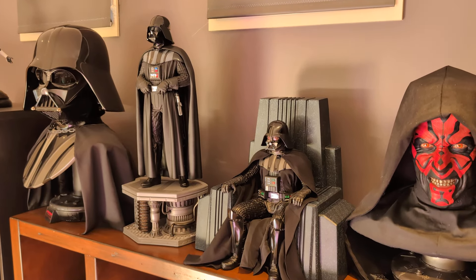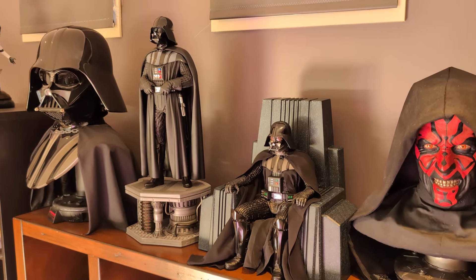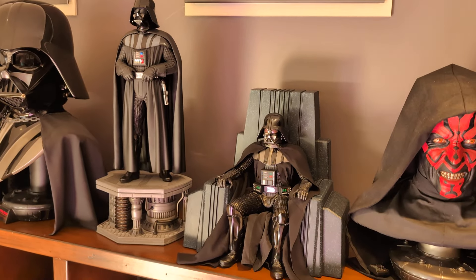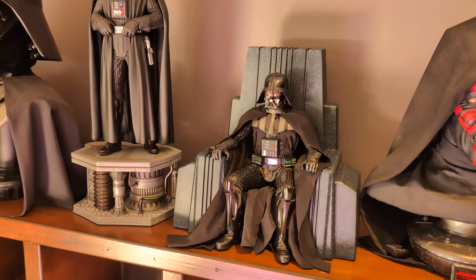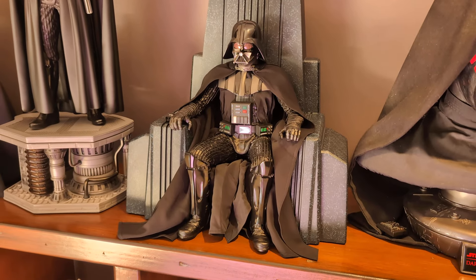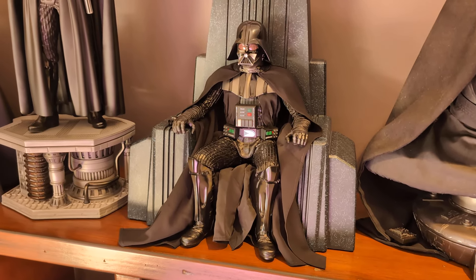G'day everyone, Little Aussie Collector, welcome back to the channel. Today we've got a new video — it is another Star Wars piece, the quarter-scale Darth Vader on throne. Let's dive in and have a look at what you're getting.